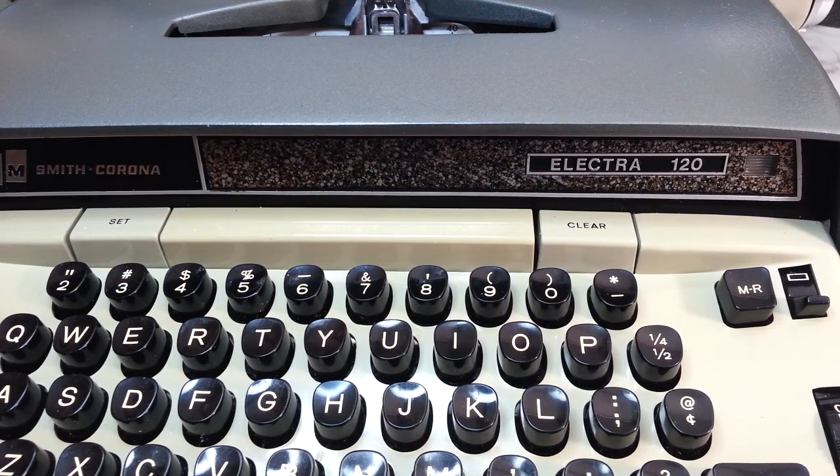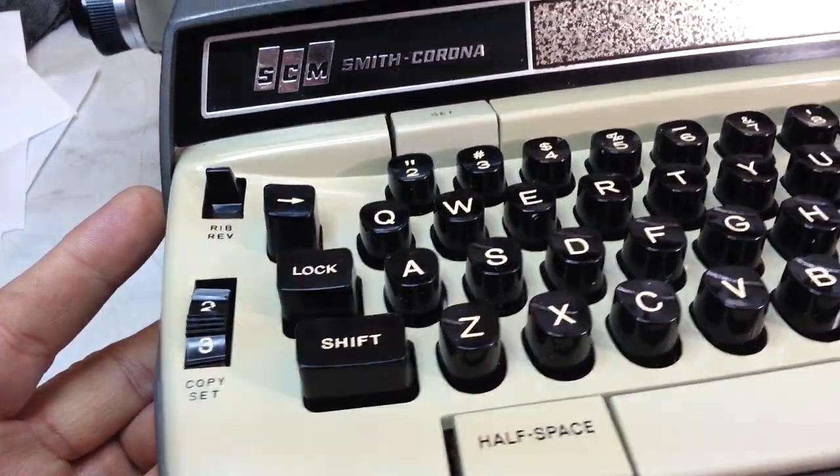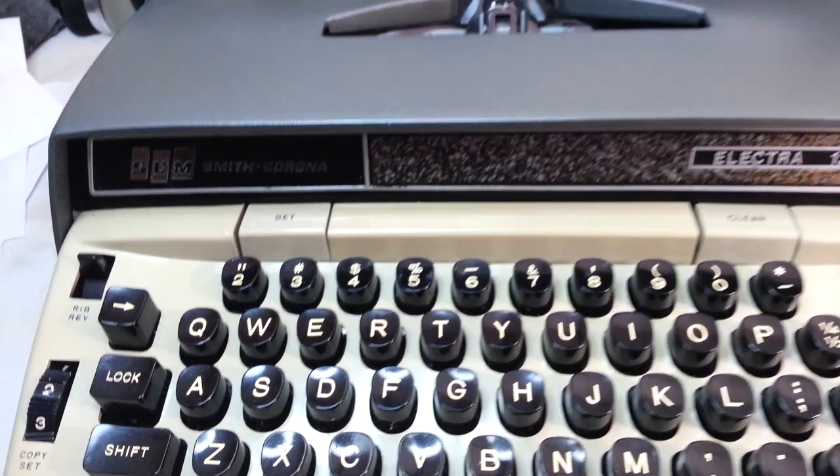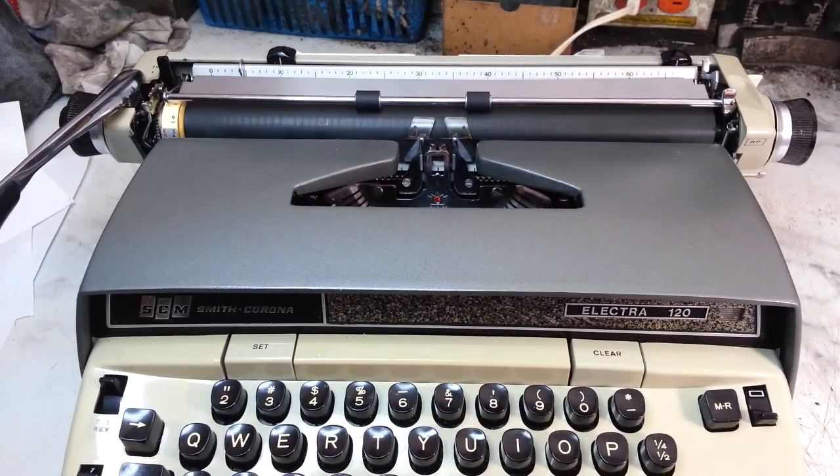Duane here at PhoenixTypewriter.com. Got the Smith Corona 120 here on the bench. This is electric with a manual return. It has been reworked and reconditioned.